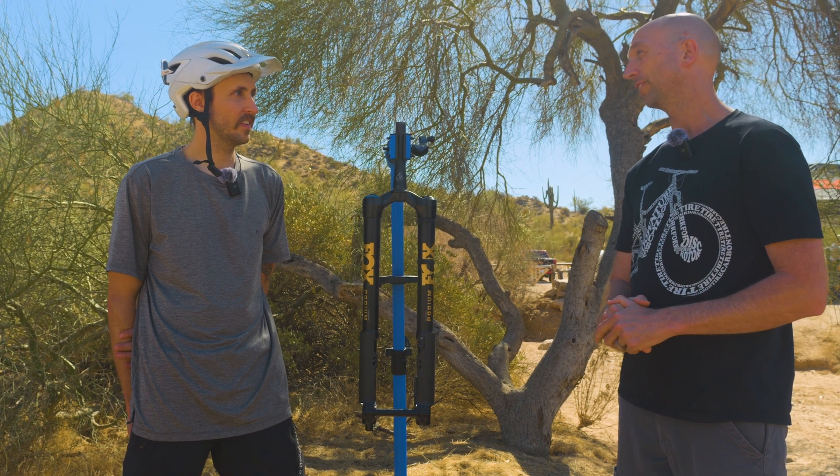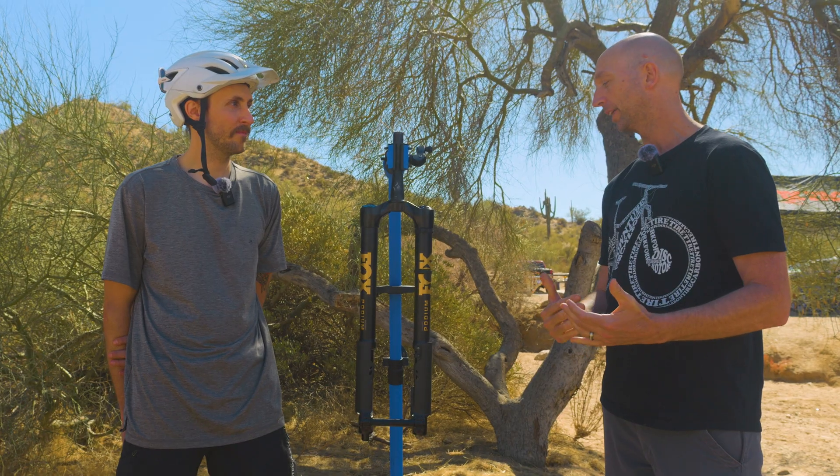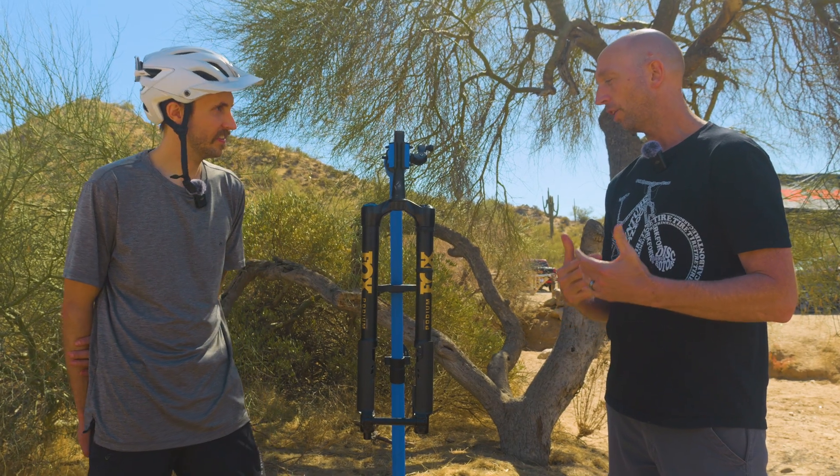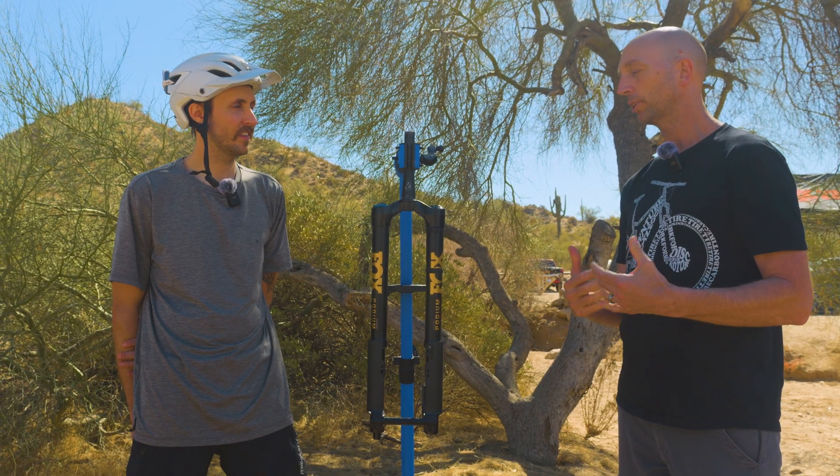When people started riding the fork internally, they didn't want to take it off their bikes. The feedback we were getting was that just the harder you pushed the fork, the smoother it felt and the more confident it felt.